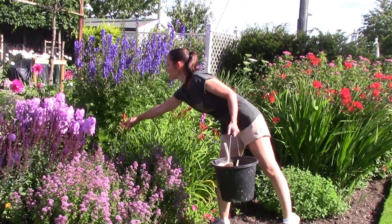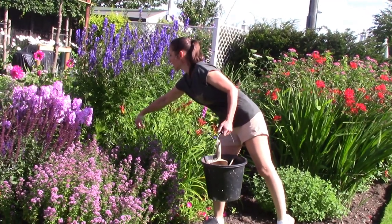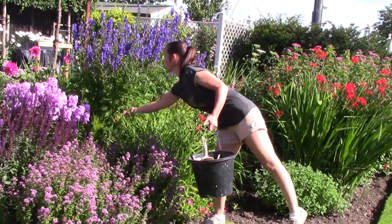When I walk around the garden I always take my bucket with me and just deadhead as I go.